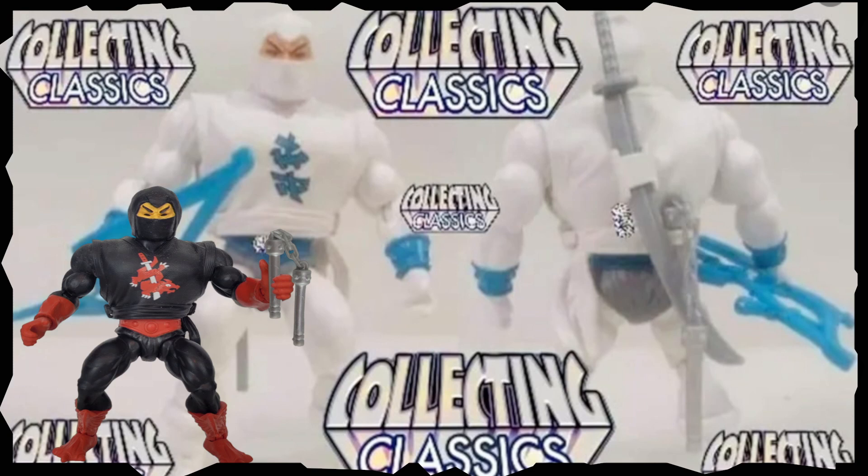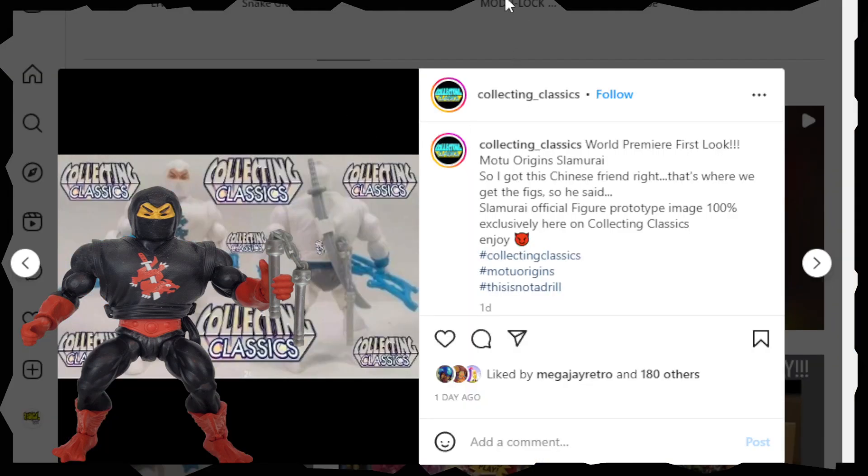let's just dive in and see what the individual has got to say. So this is the photo that you're looking at here from a Facebook group that Carlos had posted. But we're going to be going over on Instagram and checking out the original source just to see what the write-up is.